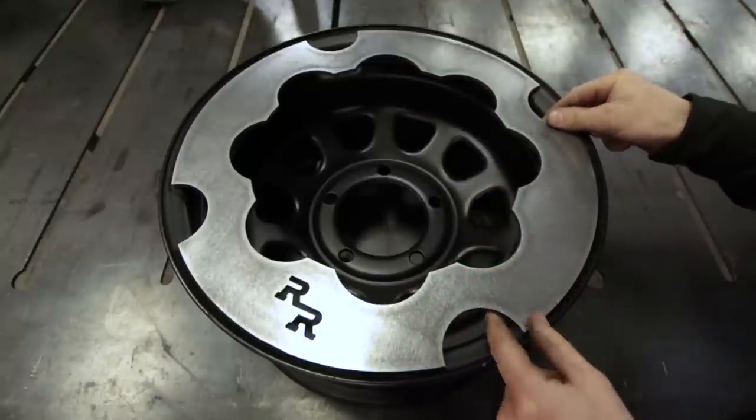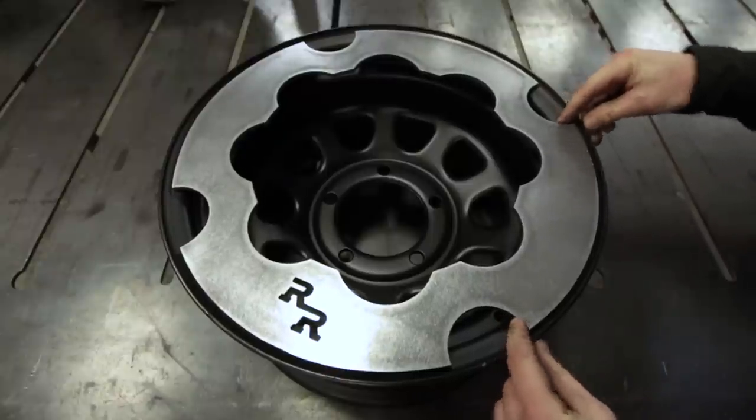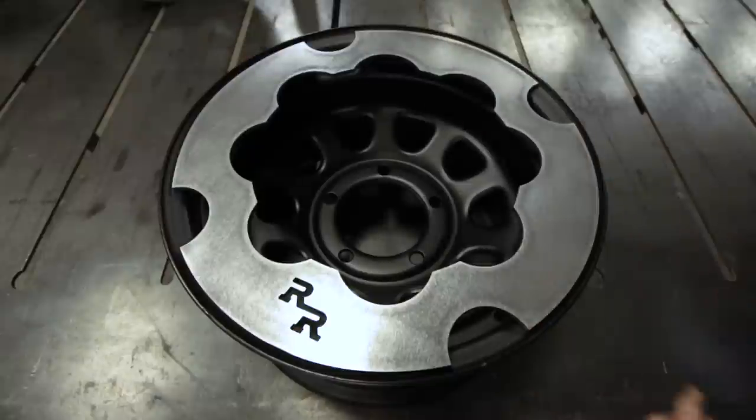Once I have this lined up, I'm going to take a sander and just indicate where the welds are going to go — just scuff up the paint a little bit.